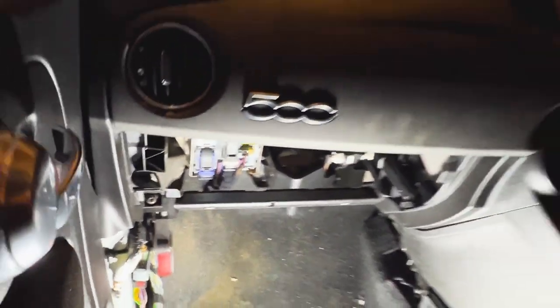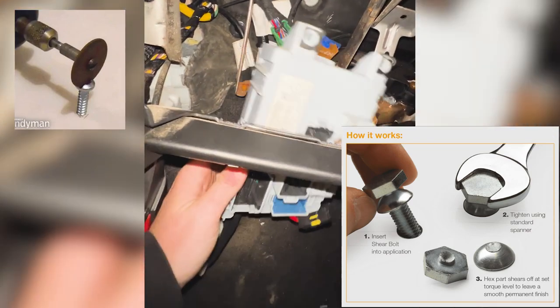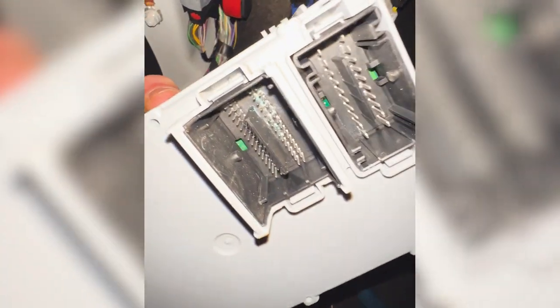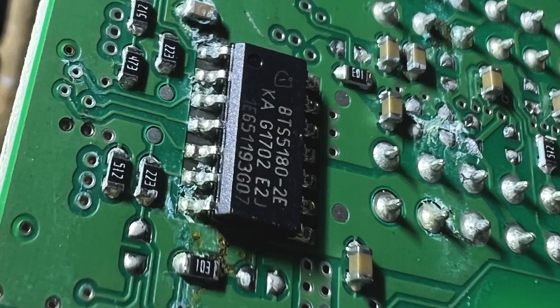The BCM is held in place by three shear bolts. You will need to use a dremel or a grinder to cut a groove into those bolts so that you can unwind them. Of course, remember to disconnect your battery before doing this, as this unit is connected to all the airbags and anything sensitive. My unit failed because of corrosion where water had been ingressing over the course of a few years. However, inside this unit there are many resistors and relays that are known to fail, so it might not necessarily be caused by water damage.